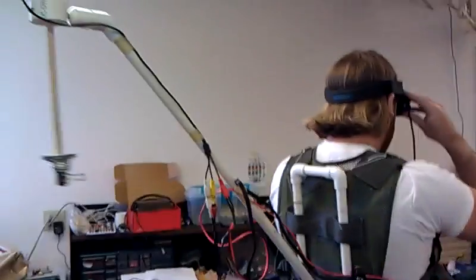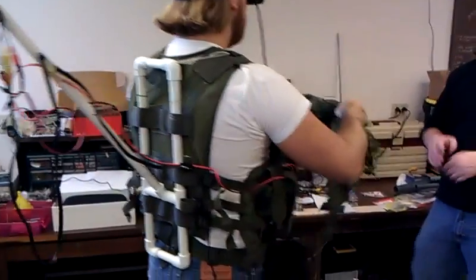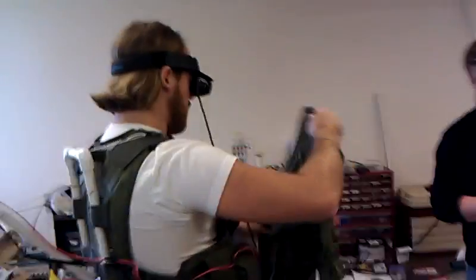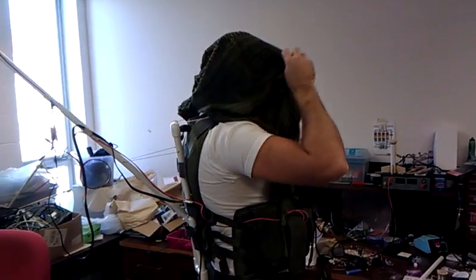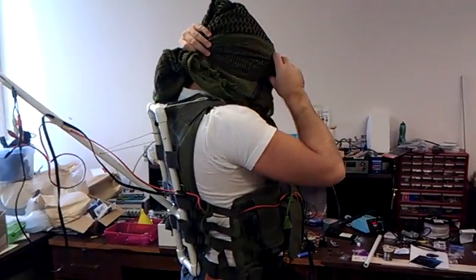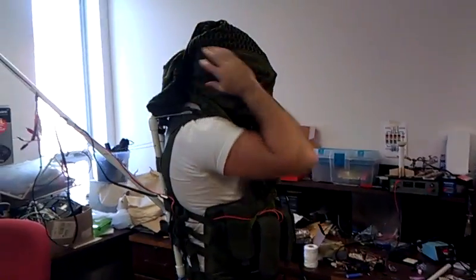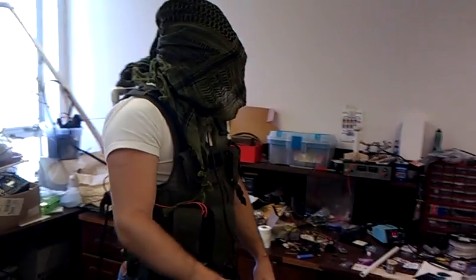All right, we got the rig set up. Eric's taking it for a trial run. We're going to put on the little habob to block the rest of the ambient light. What did you call it? I thought that was actually called a habob.